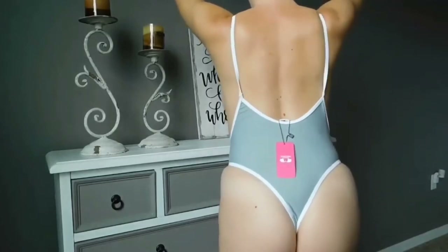These swimsuits are very affordable so I think you guys will like that. I'm also going to be giving you my honest review on these one-piece swimsuits. You all loved my last one-piece swimsuit from my last video, so I thought why not do another swimsuit haul — plus summer break is just about a week away.